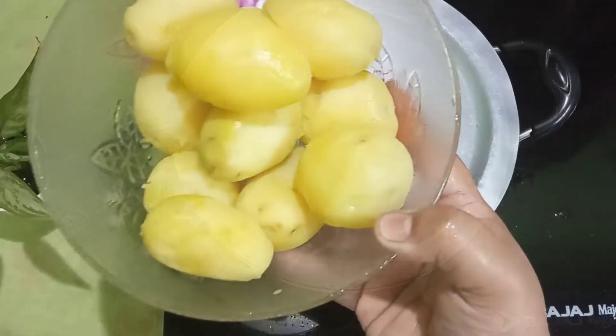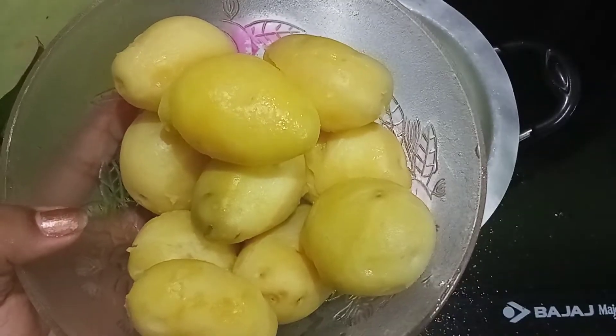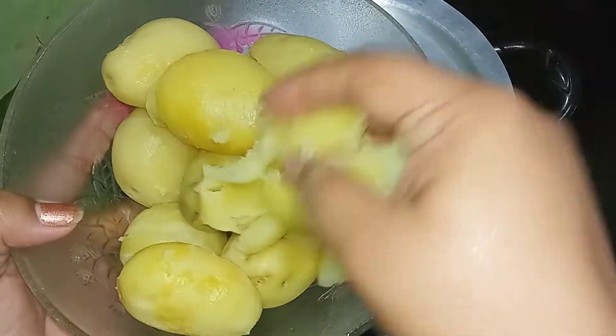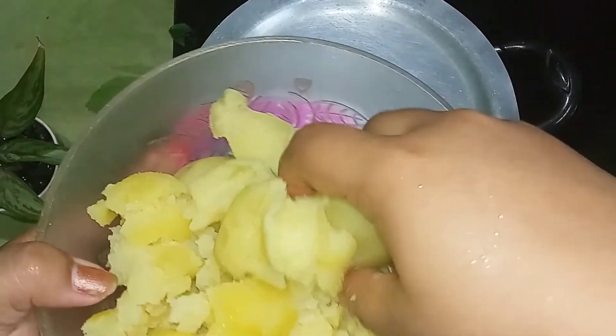This is our star ingredient, which is the aloo. You can see how big the aloo is. So that when I add it to the curry it will not be a problem — you must boil it beforehand. Add this into the curry.